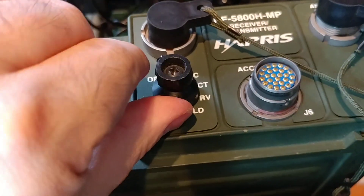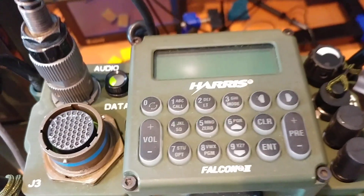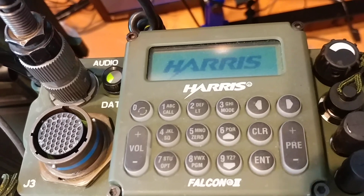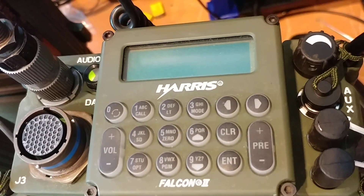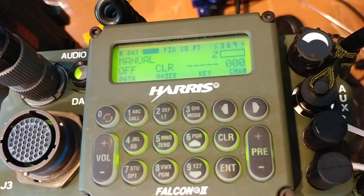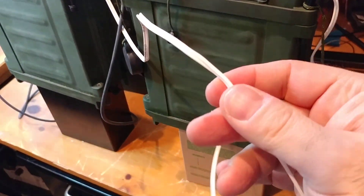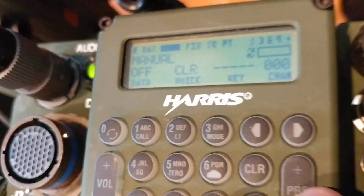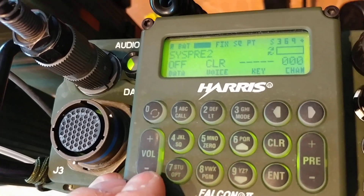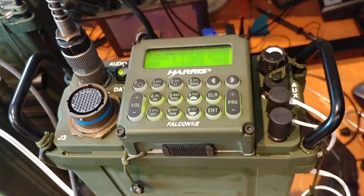Let's turn the radio on — just flip this on and watch the KDU here. Look at that — exactly all the same messages you'd expect as if it was sitting on the radio. And again, this is only connected to the radio over this pair of wires. You have full control at this point — you can change your presets, there's nothing you can't do on the radio, as if you were literally still with the radio.